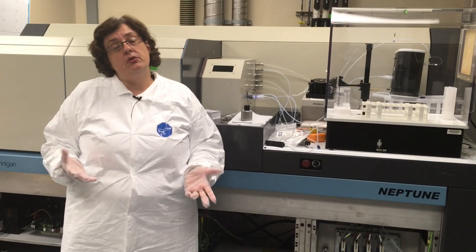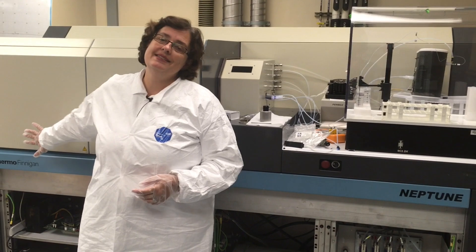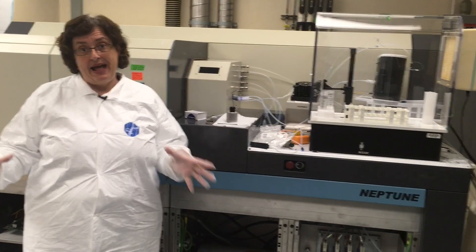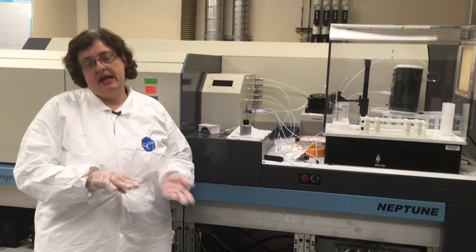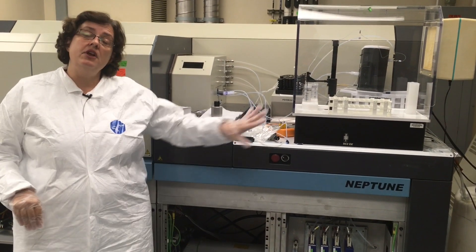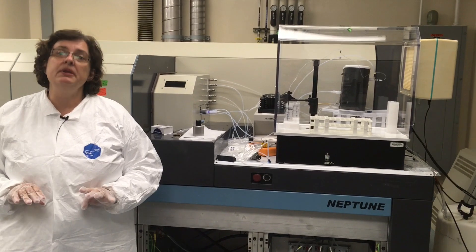The real difference from the quadrupole is in the detector. This is a magnetic sector instrument, so it has a very large magnet which separates the ion beams by mass and spreads them out. We then have nine detectors at the other end, so we can detect nine ion beams simultaneously.